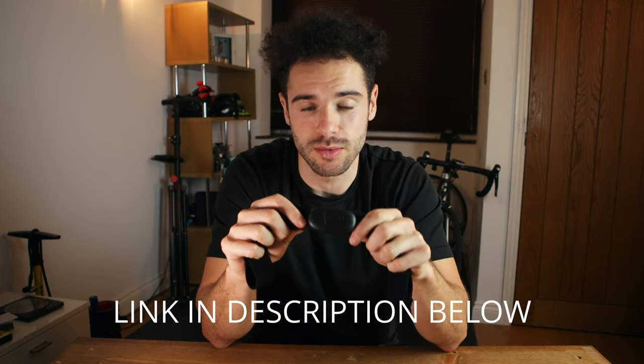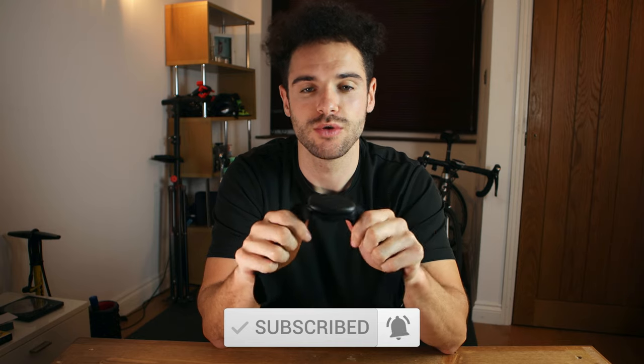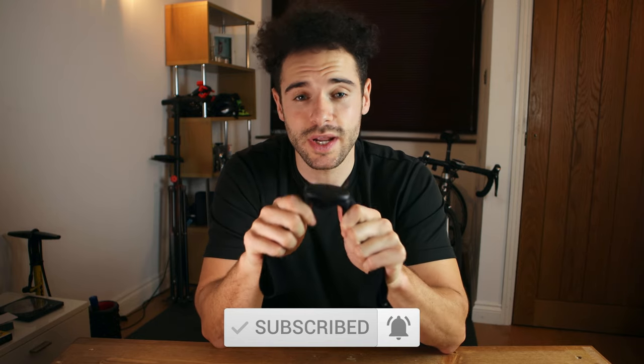If you want to buy this heart rate monitor, use the link below — it'll be the first link in the description. If you buy through that link I get a small commission which helps the channel grow so I can do more reviews like this. Thanks for watching. If you like this content, subscribe for more. If this video was helpful, smash the like button. Until next time — safe riding.